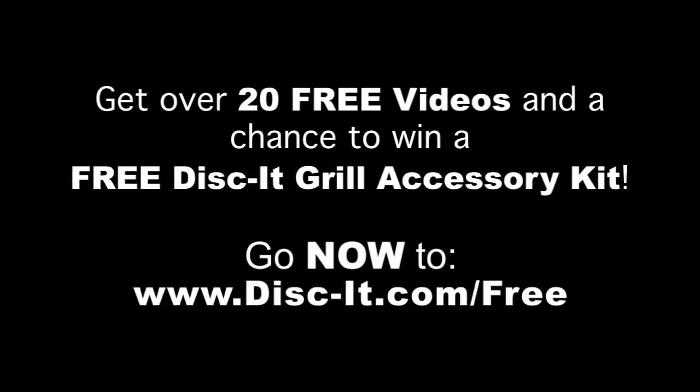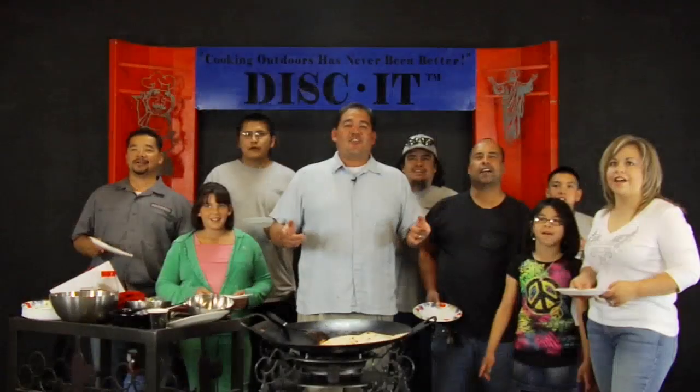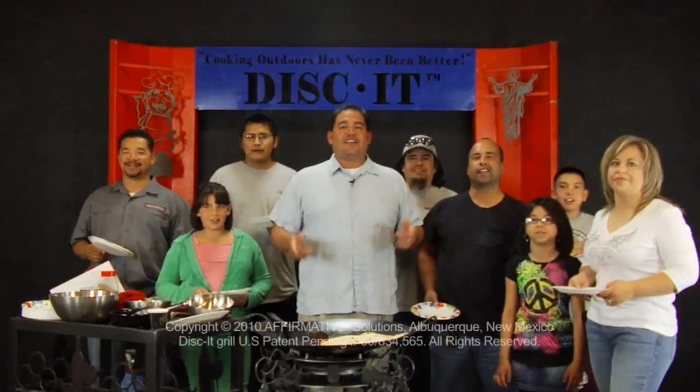All you've got to do is go to disc-it.com/free — you can be part of what we do, get a free video, free recipes, free information, and Discut Deals. Cooking outdoors has never been better — Discut.